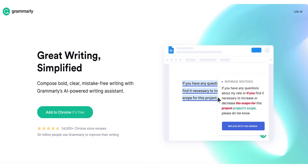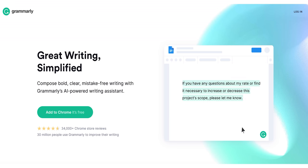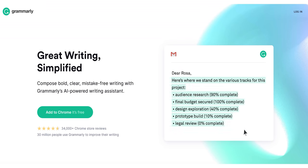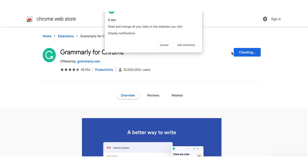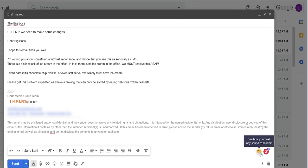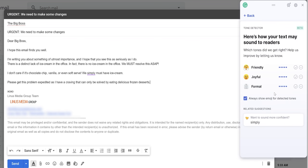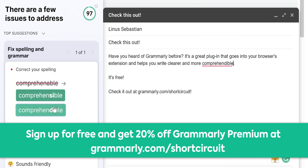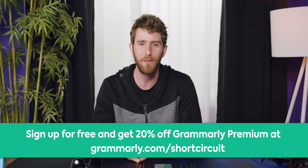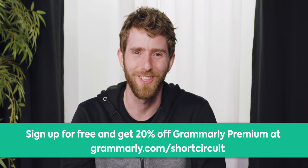Big thanks to Grammarly for sponsoring today's video. Grammarly is a digital writing assistant that helps you with your grammar and can offer spelling suggestions as well. Simply install the browser extension, log in and start typing. There's also Grammarly Premium, which provides more in-depth feedback on your writing. One feature we love is the built-in tone detector — it helps ensure that what you're writing sounds the way you actually want it to sound. Go to grammarly.com/shortcircuit to sign up for a free account and get 20% off Grammarly Premium today. Seriously, guys, some of the cover letters and resumes that we get — they don't use it, but they should.